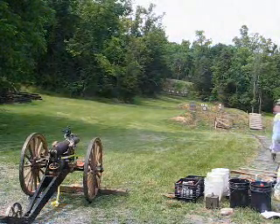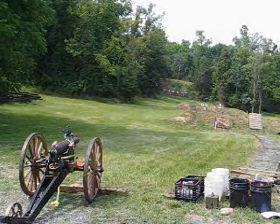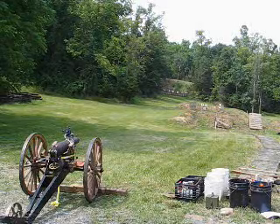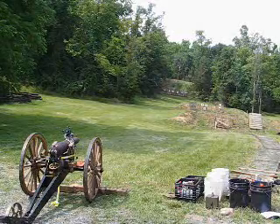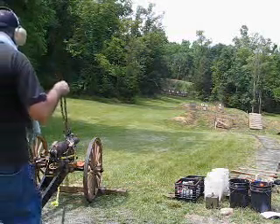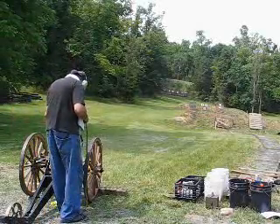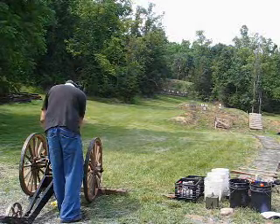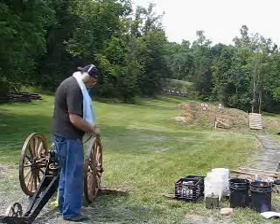Shot number 3: 6 ounces FG grade black powder, 4.1 kilo Kirksite studded projectile, range 100 yards. Firing by friction primer.